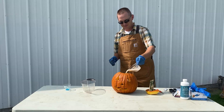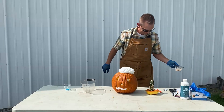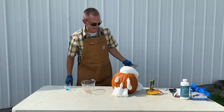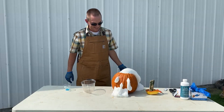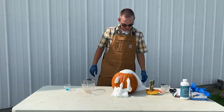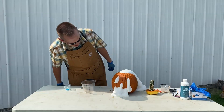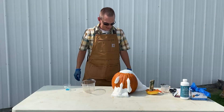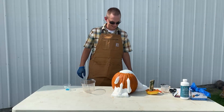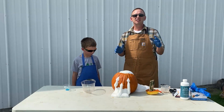Look at that! It's not really green — the food coloring didn't mix in, did it? Wow, pretty cool — just not what I thought it would be.